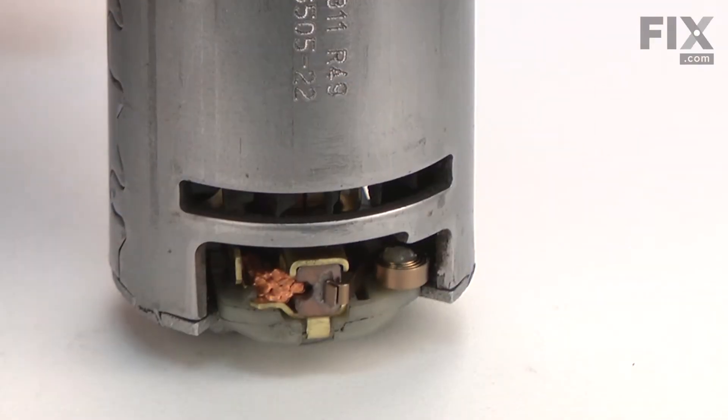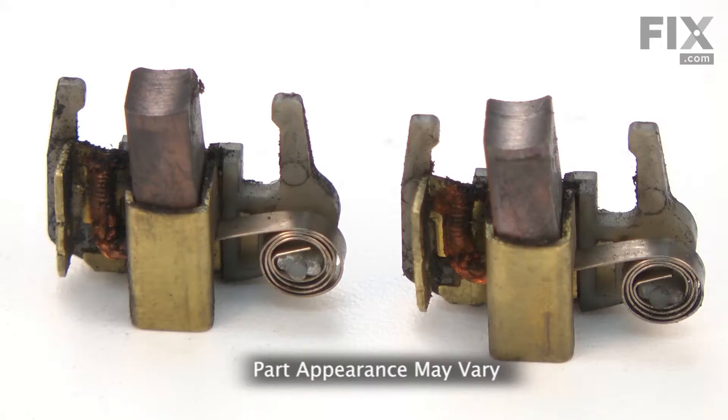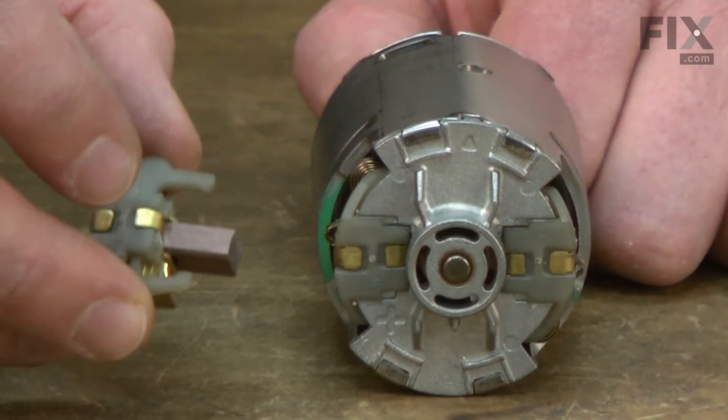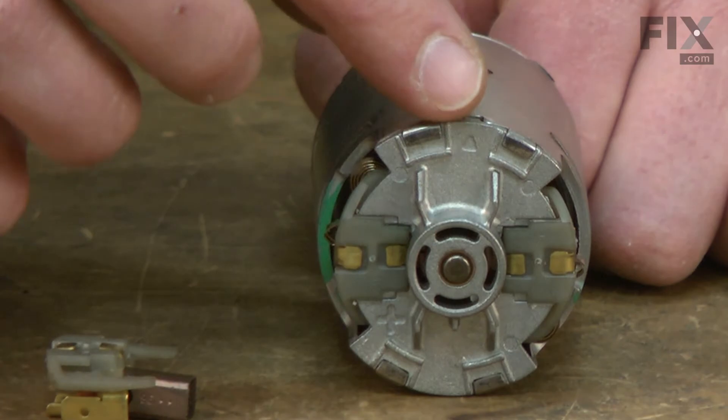In this video, I'm going to show you how to replace the motor brushes in a DeWalt cordless hammer drill. The motor inside of your DeWalt cordless drill has two separate brush assemblies, one on each side of the motor. The brush is transferring electricity to the motor's spinning armature.